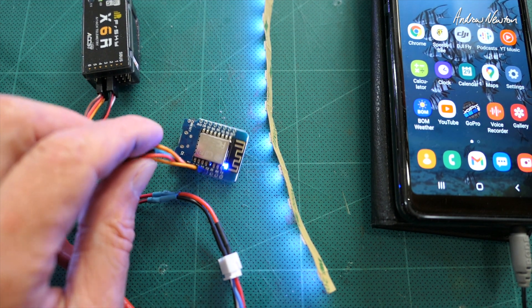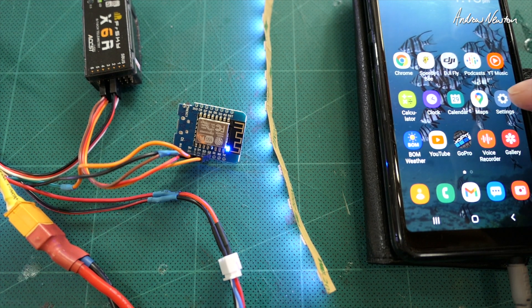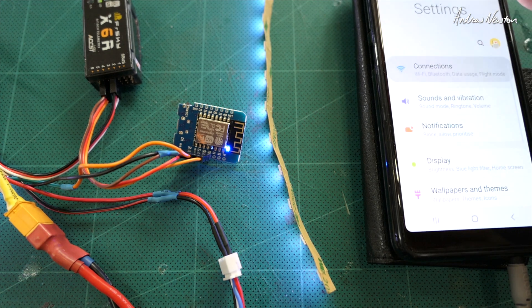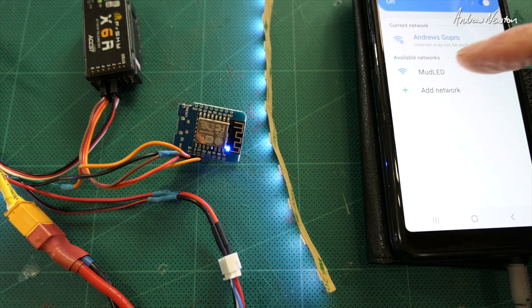There we go — that green flash means we're in WiFi mode. We can switch out of that. Now we can find the Mud LED network... there it is there.